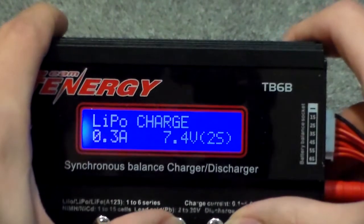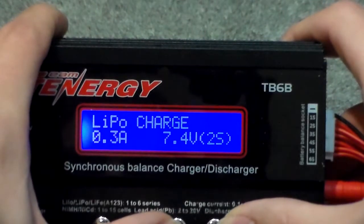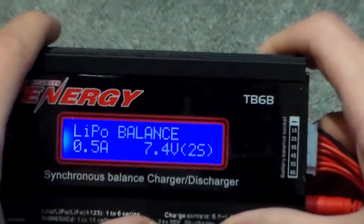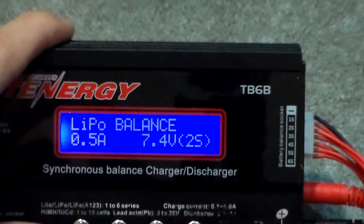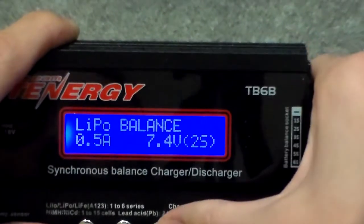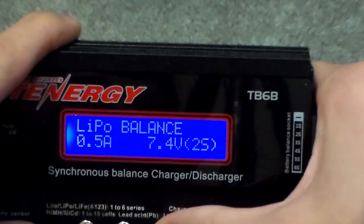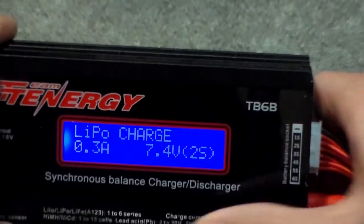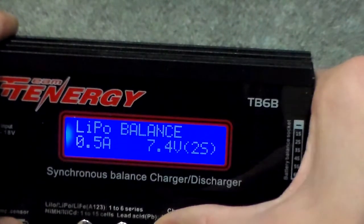Normally you would change the cell count manually, because it's pretty easy to know how many S your battery is. Balance will charge it up and keep it charging until all the different cells are fully charged, using the balance port to discharge them if the pack is really out of balance. This charger does not do a very good job at balancing — none of them do — so I wouldn't really recommend it, but it is there.